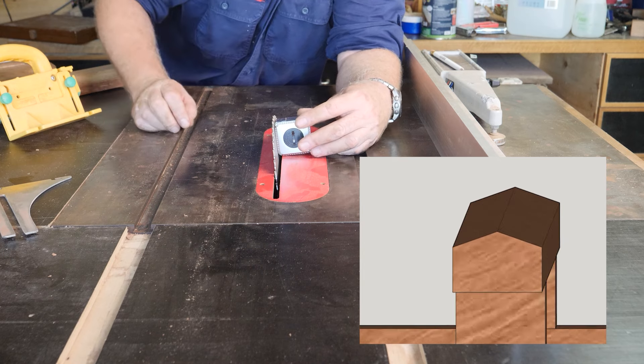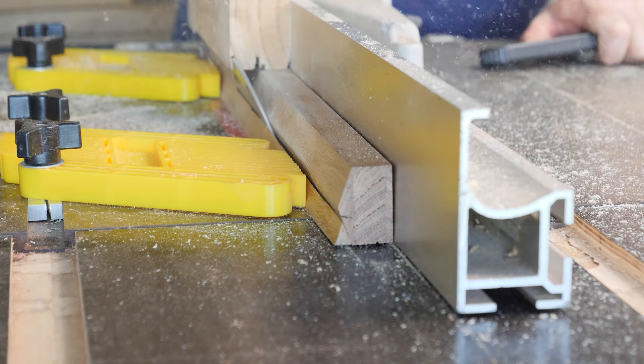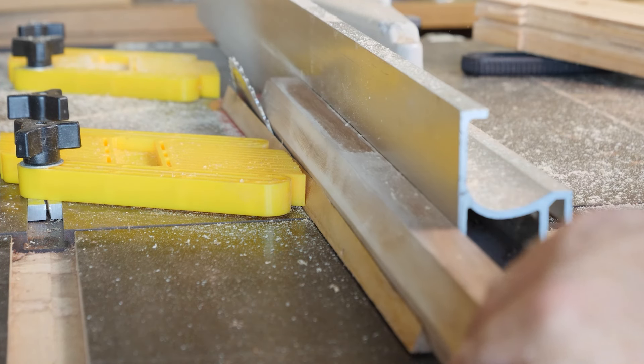The angle from the top of this cross beam down to the outer sides of the lantern is 19.5 degrees, so I had to flip my fence onto the other side of the blade to be able to get this perfect cut. A little bit tricky.